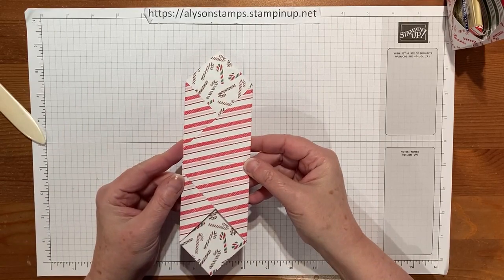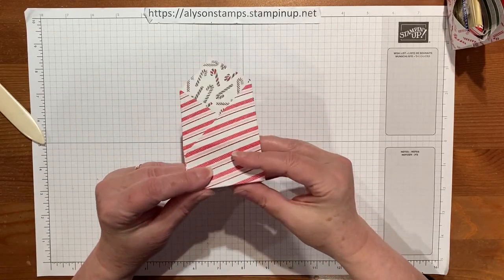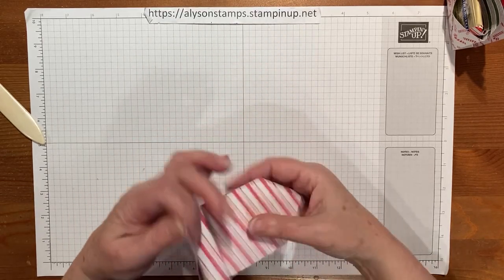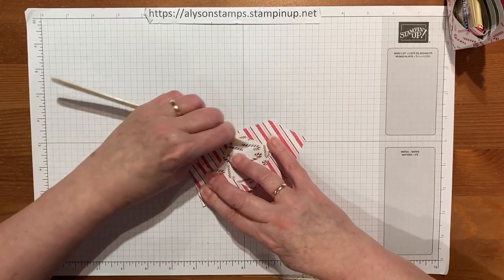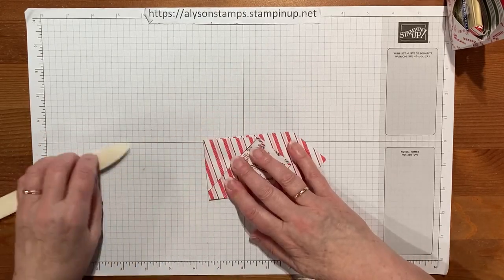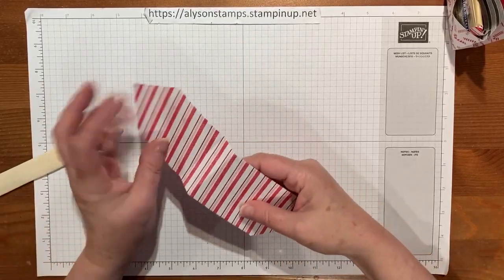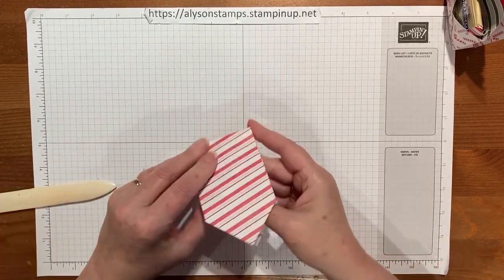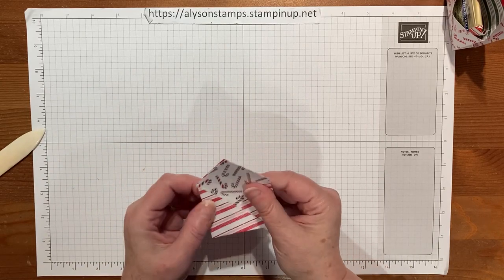Now we have this little burrito, and what we need to do on the fold lines we made is create a W. So we'll fold this one over and now that it's all stuck down give the edges a good burnish, likewise on the other side, and then the one that's going to be the W we will crease it in the opposite direction. So we've now got the W going on.